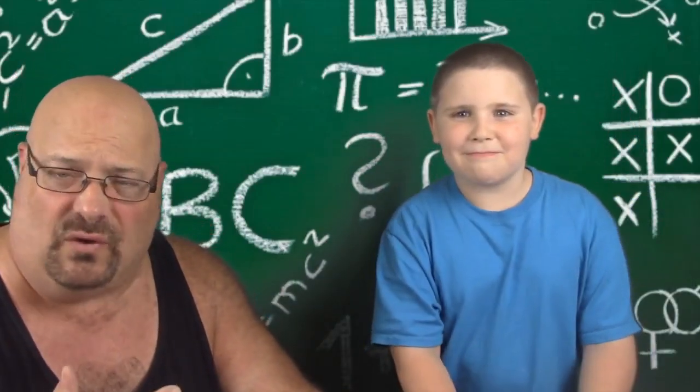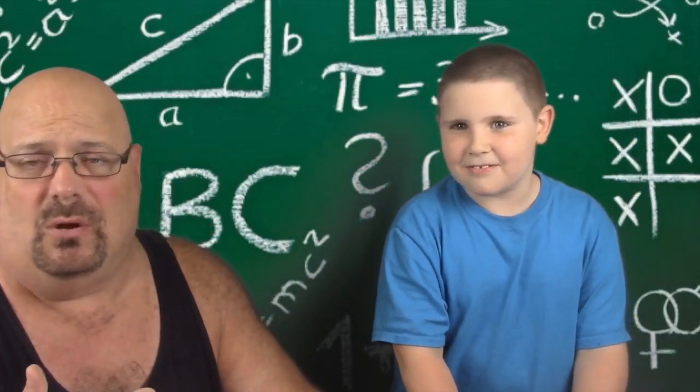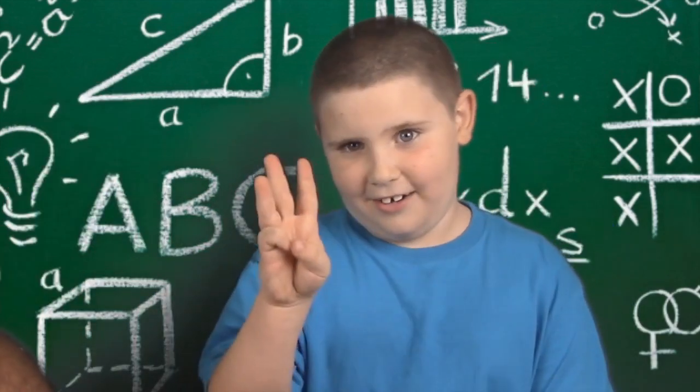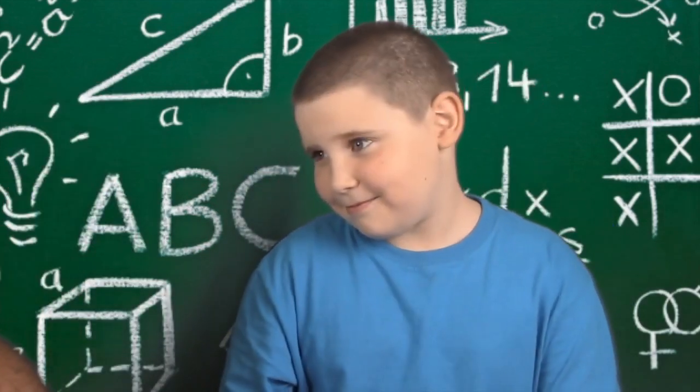I am here with Christopher again. Christopher is soon to be eight years old, going into third grade, and he's super smart. He really is.